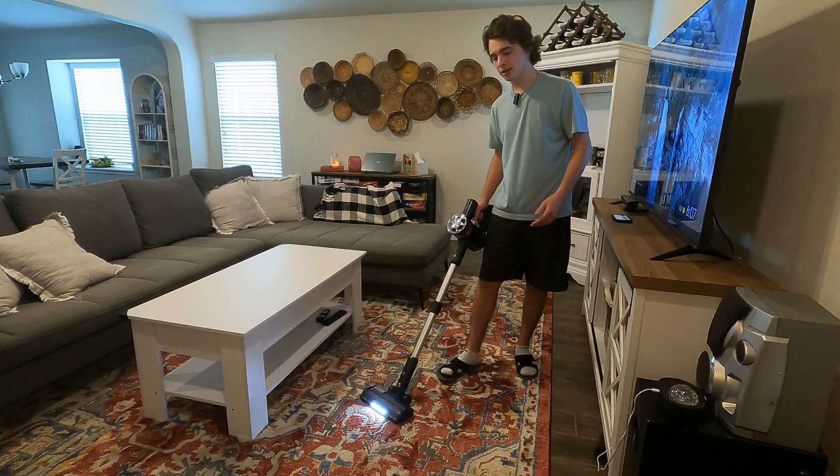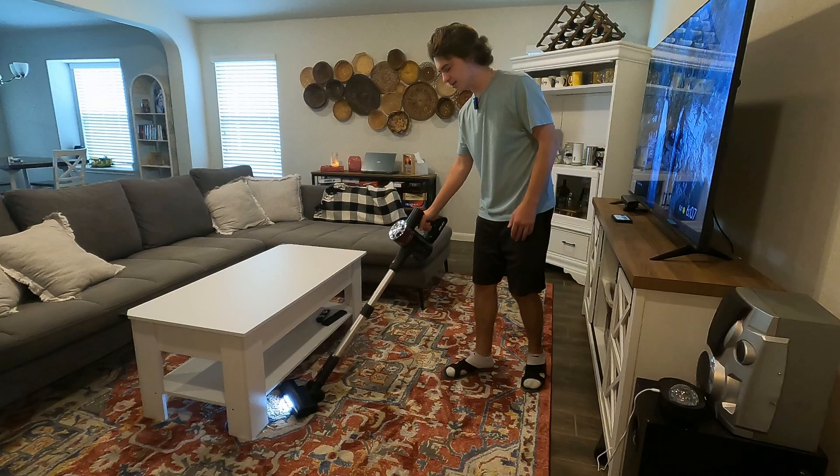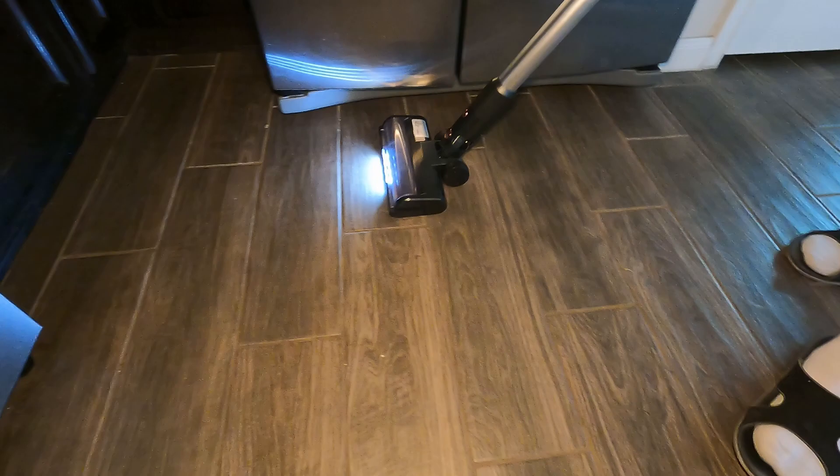So ideally this works better for shorter carpets and then hardwood floors or hard tile floors, but a carpet like this works great and you guys can see that little light right there — you can really see where you're vacuuming.